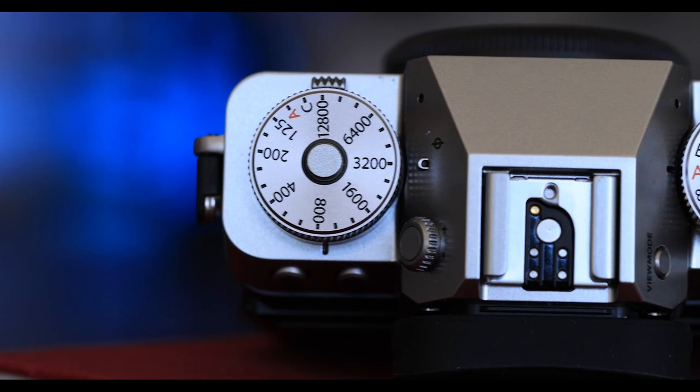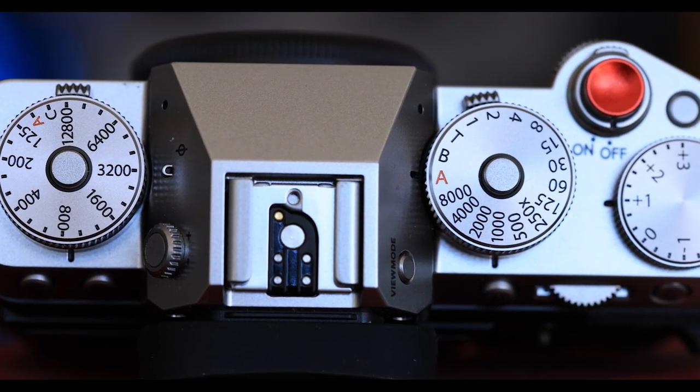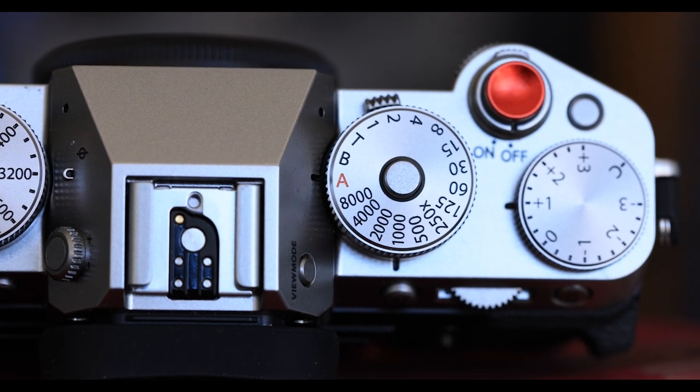One area where the X-T5 wins hands down against the R5 is with the analog dials, which make changing the shutter speed, aperture, and ISO on the fly a real breeze and very intuitive. I actually prefer the combination of analog and tactile controls because there's no need to have all the information crammed on the screen of the camera only. The Canon has so many buttons and so many screen options that, for someone like me who's not that young anymore, it can be a little overwhelming and confusing even after using the camera for about a year.